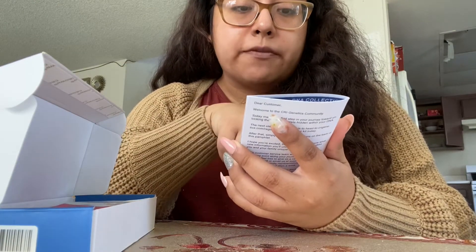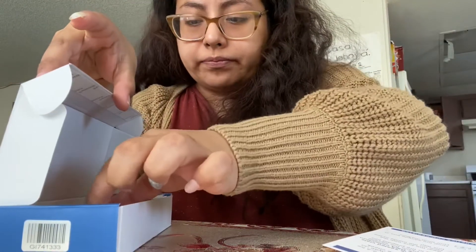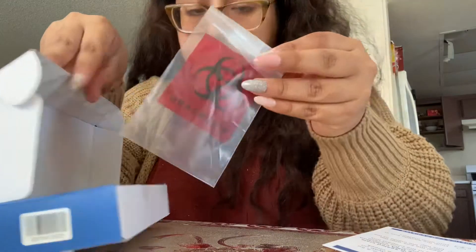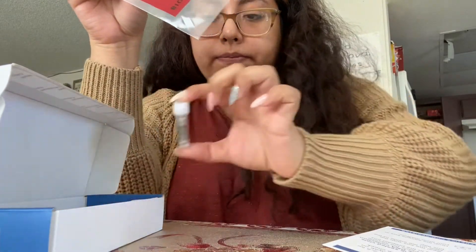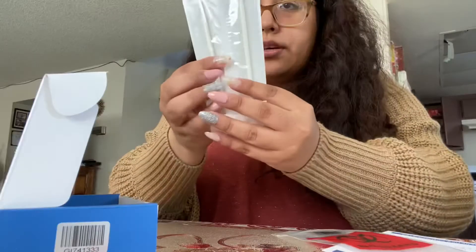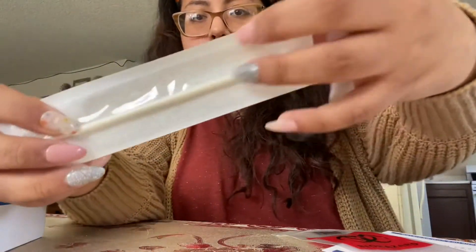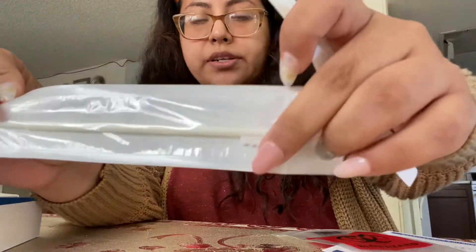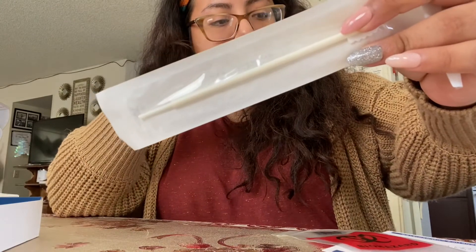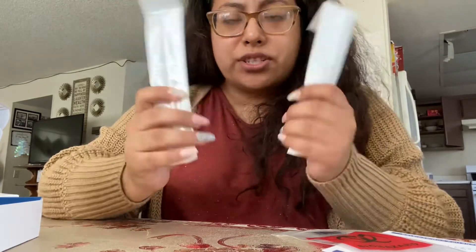Okay, so I have the box here with me. It says do not eat, drink, smoke, or chew gum for 60 minutes prior to swabbing. You do have your biohazard little baggie and this is where you're gonna be placing your vials. It comes with two vials and two cotton swabs. This part is where you're gonna be swabbing inside of one cheek for 60 seconds — basically one minute each cheek.